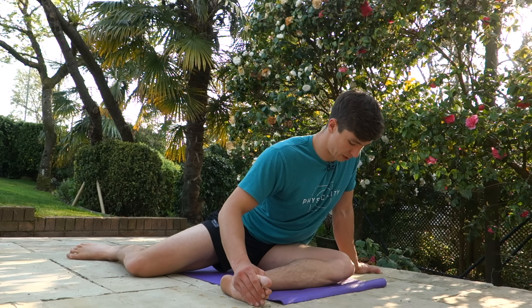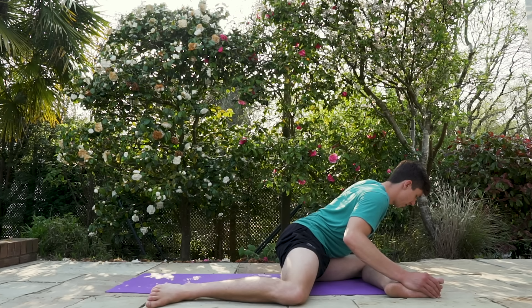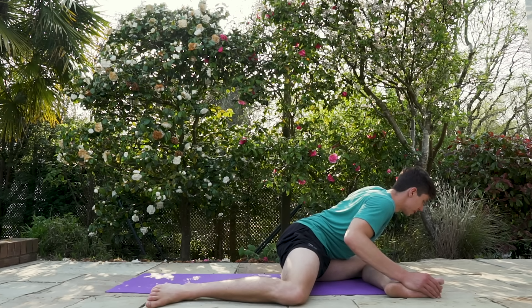We can do a couple of reps of PNF here. Press your knee into the ground, try to engage your glute, breathe out, and go a little bit deeper. Do it again — breathe in, press the knee into the ground, breathe out, sink a little bit deeper. That's the first side done.